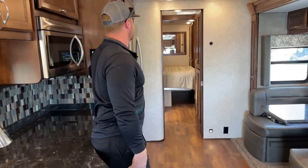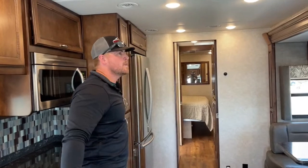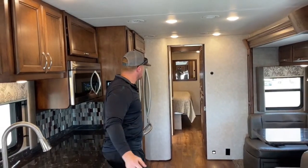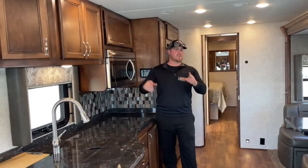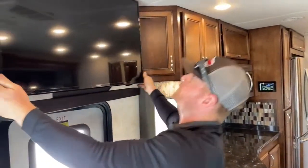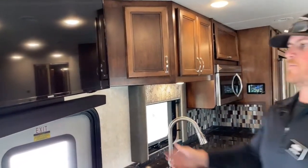Now we've got the rear slide going out. This is a used coach — the previous owner did add 500 watts of solar to the roof. If you're the boondocking type, that sets you up very nicely to stay an extended period of time off-grid, especially with the residential refrigerator running off the inverter. The 500 watts of solar recharges your batteries, which gives you the ability to run your inverter, which in turn runs the fridge. Right here next to the entry door, we've got the 43-inch Samsung HDTV on a pivot arm — a really nice extending arm that we can move to wherever we want it to be.